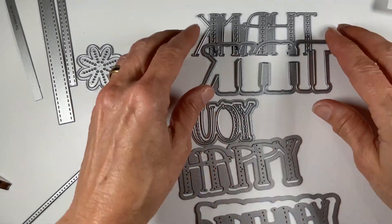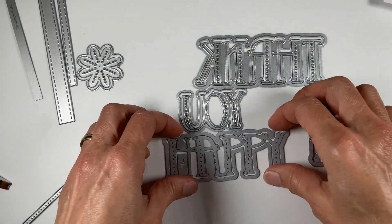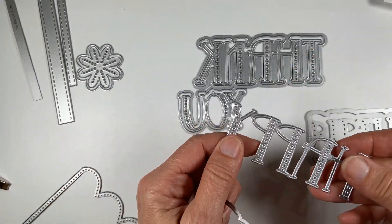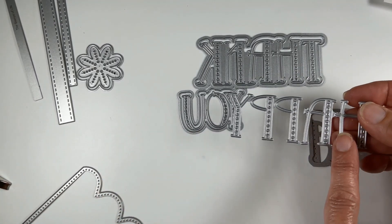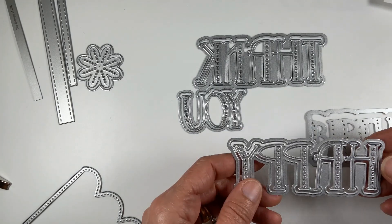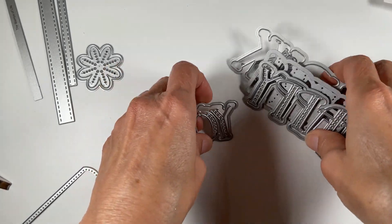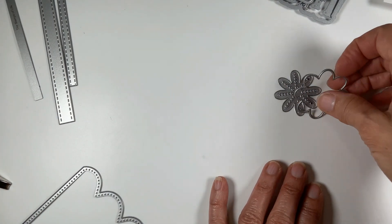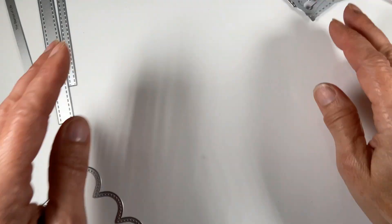It also comes with two sets of words: 'thank you' and 'happy birthday,' each with a shadow. The letters do come out individually — when you cut out 'happy,' you get the H, the A, the P — all individually. That way, if you get creative, you can probably come up with other words. It also includes a little cute flower and its shadow.